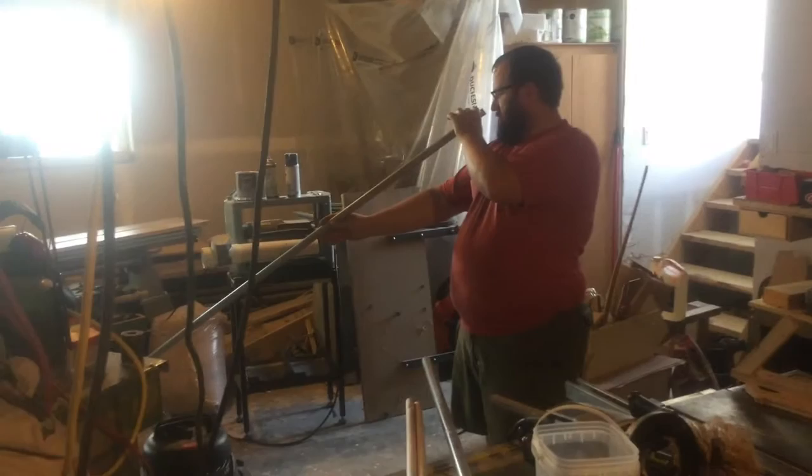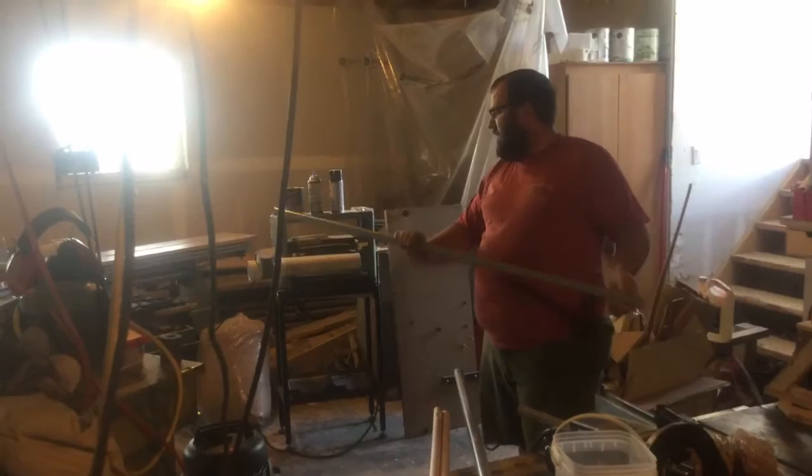There we go - we've slotted the ends of the handle in order to fit in whatever blades we end up with. Hopefully the fiberglass ones. Good job, Karee.